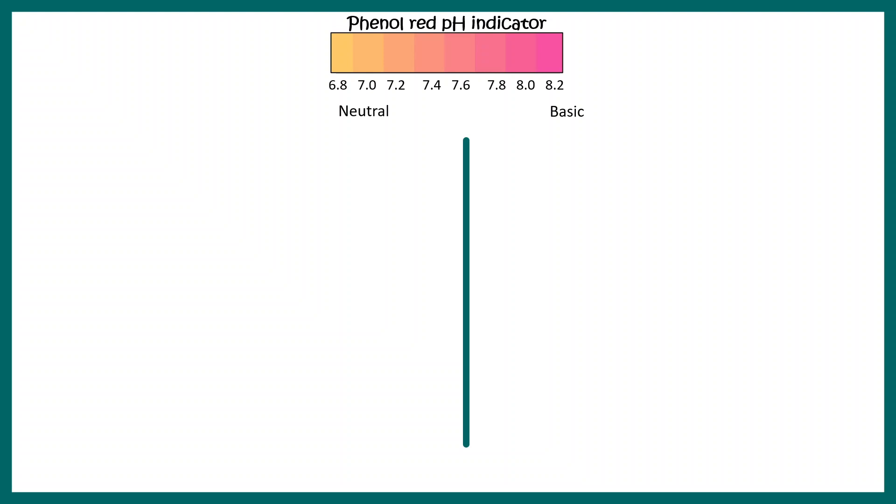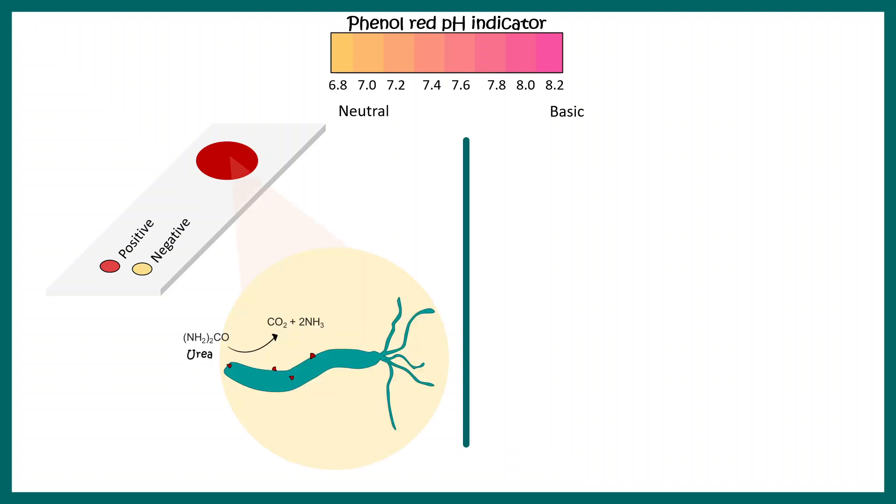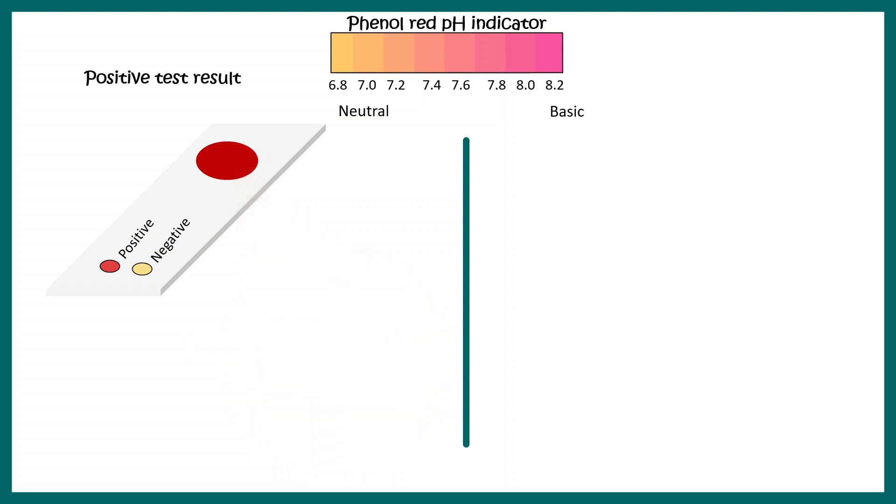That is exactly what happens in a Helicobacter pylori infection. When you see a red color on the test strip, it indicates a positive result — the bacteria is present. This bacteria produces an enzyme called urease, which converts urea into ammonia. Ammonia is basic, so when the bacteria is present, urease converts urea to ammonia, raising the pH and turning the color red.